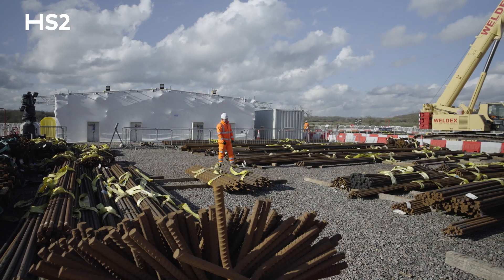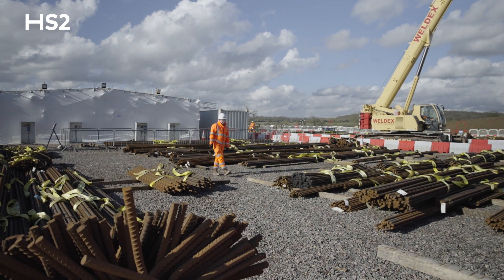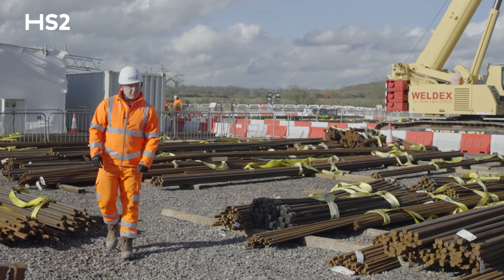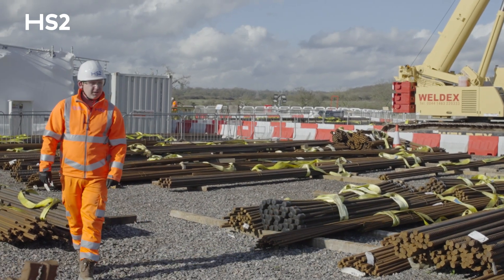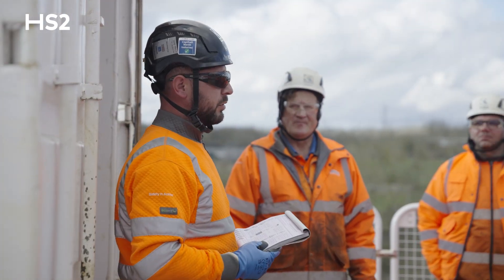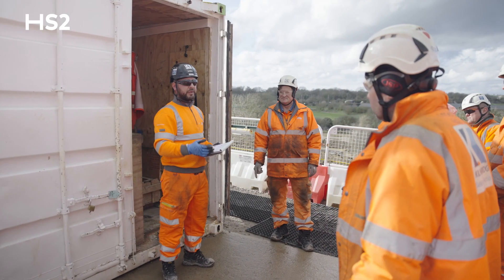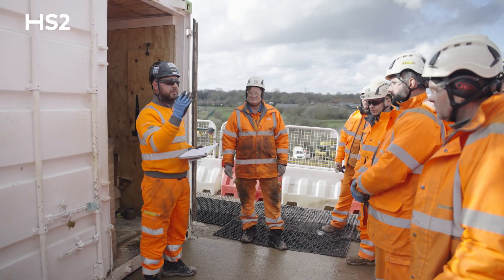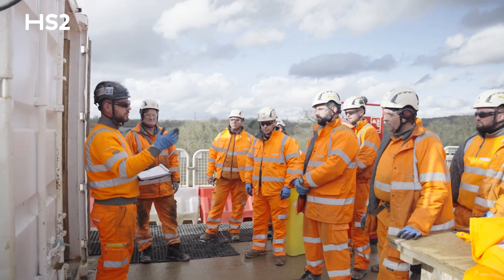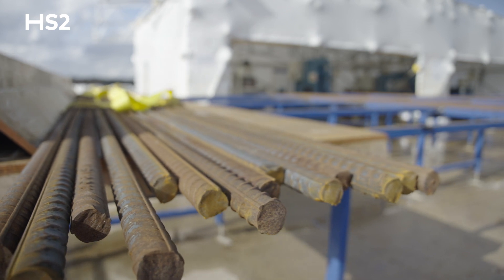Where we're standing here at the moment is the rebar storage yards. We have between four and five hundred tonnes in here at any one time. The quantities of reinforcement with mechanical fatigue-rated couplings that we need to create are circa 92,000 couplers, which equates to eight hours a day, six days a week, working with a team of 14 to 15 inside the yards across the guillotine, cutting, bending, and processing of the rebar.